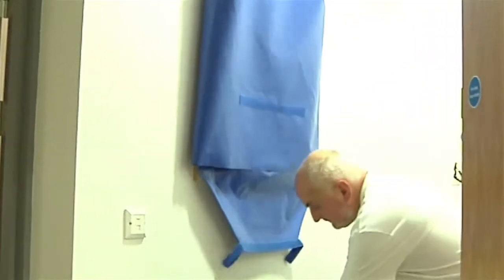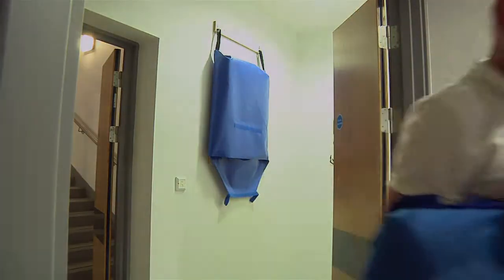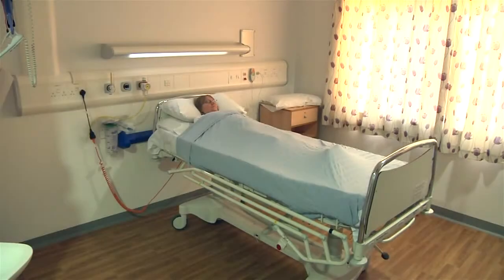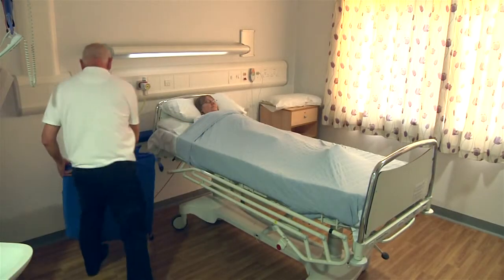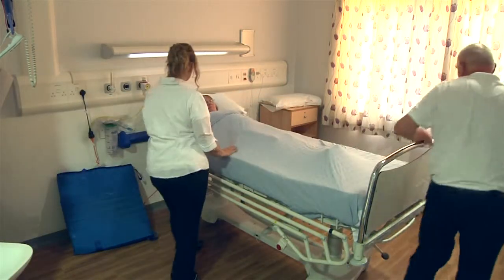When required in an emergency, release the Velcro strap on the outside of the vinyl case and the ski sled will automatically slide out ready for use. The ski sled can then be carried to the area where evacuation is required.